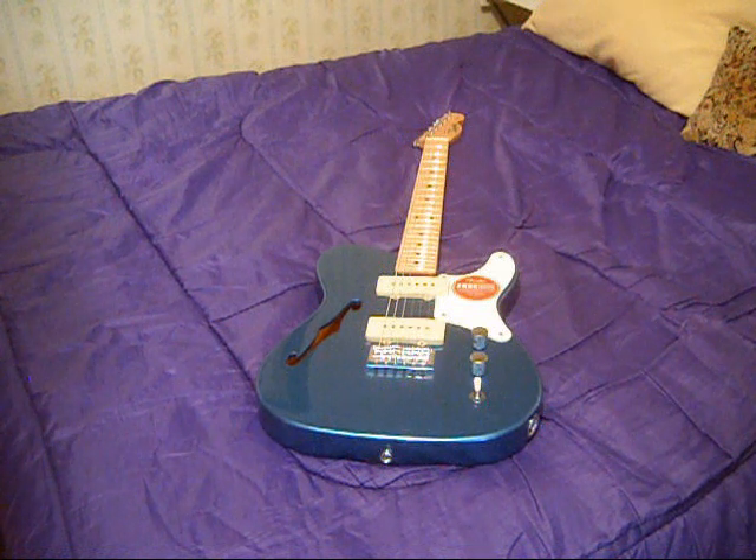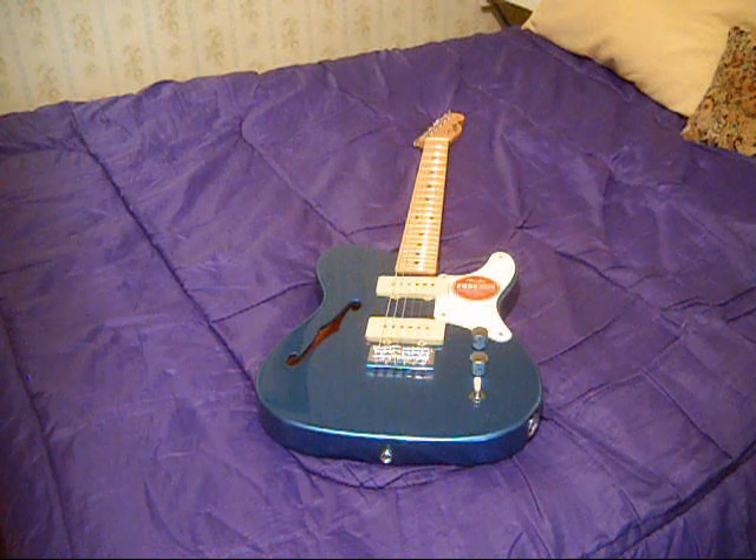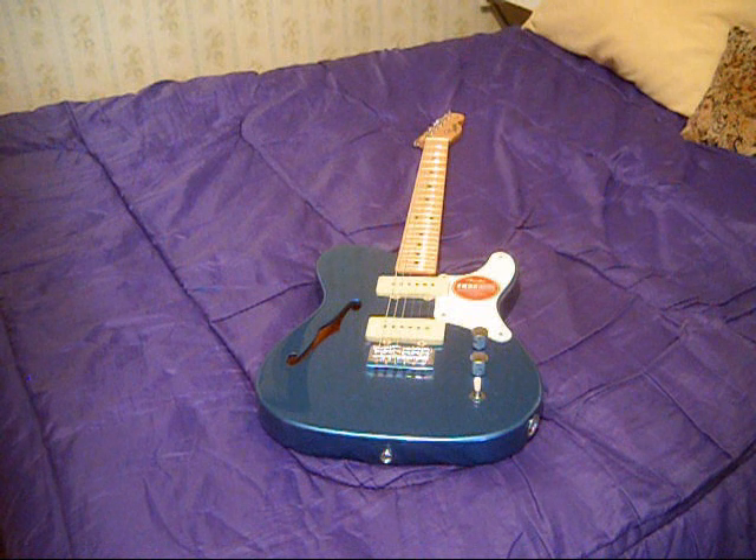I noticed no high frets. The frets were polished nicely. There was no scratchiness when you do bends. So it really, really impressed me in that department.